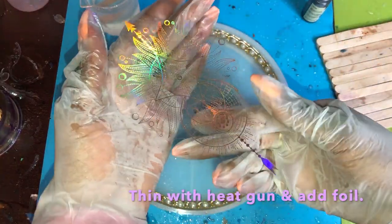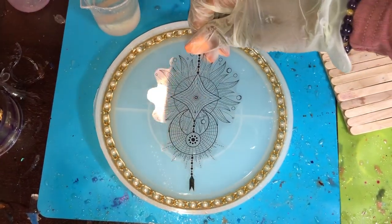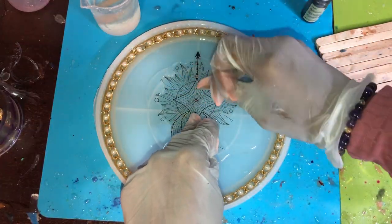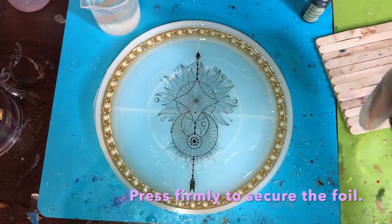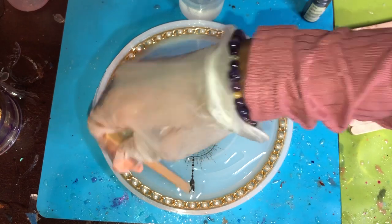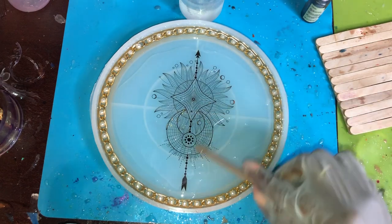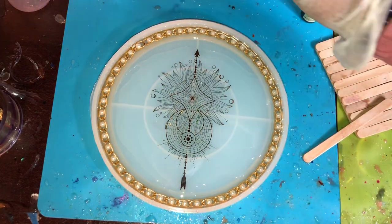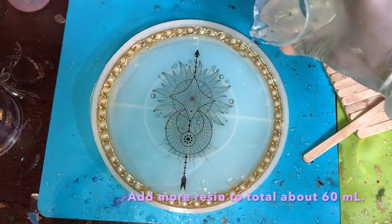Place the foil face down on top of this layer, getting it as close to the mold surface as possible — that's why we thinned the resin with the heat gun. Further push out more resin by scraping your fingers across, making sure it's pressed down firmly. Pour some resin on top as well to create a nice even coat. Make sure the foil is nice and even with no ends poking up.